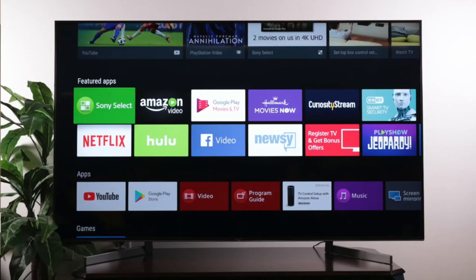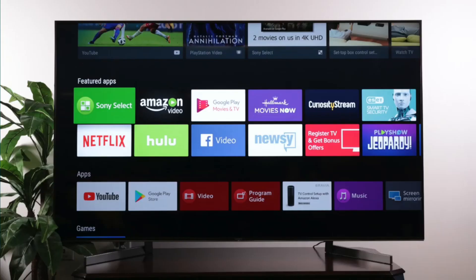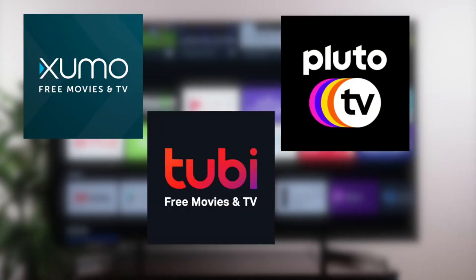Now here are a few apps I think you should check out. The first one is Locast. This is for those of you who want to get local channels on your TV and you don't want to set up an antenna — check this app out. Three other free and legal apps that are worth checking out are Xumu, Tubi TV, and Pluto TV.